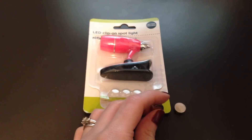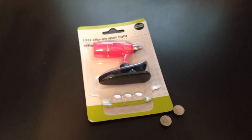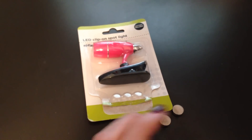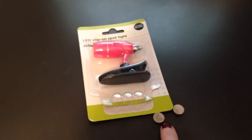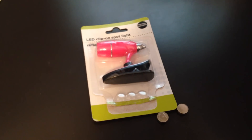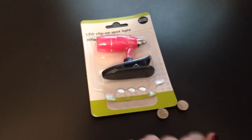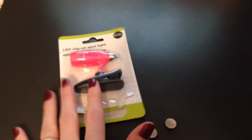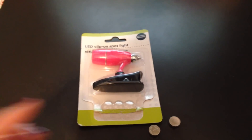I wanted to share that with you guys, especially with Christmas coming up and also fall and winter. A lot of times I think most people have like battery operated candles that they put out for the holidays, and those little battery operated light strings that sometimes use these type batteries instead of a regular battery. So I wanted to share that with you guys as a money saving tip — to be on the lookout at the Dollar Tree for the individual packages of batteries, but then also things like this that maybe you don't need the item, but it comes with the batteries that you do need. They are a great way to save a lot of money on those little tiny batteries.